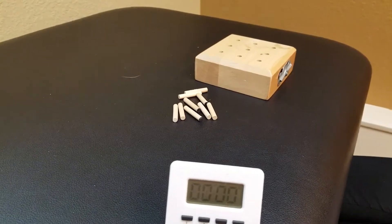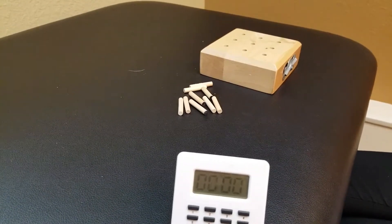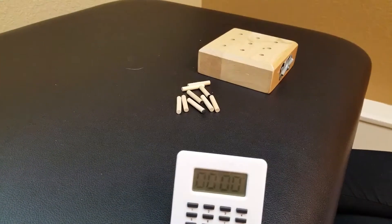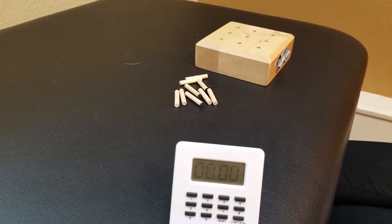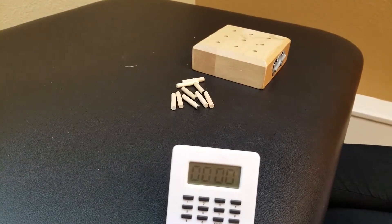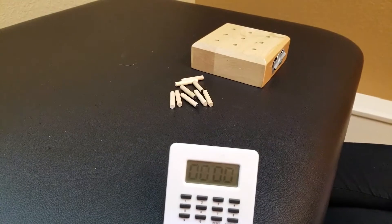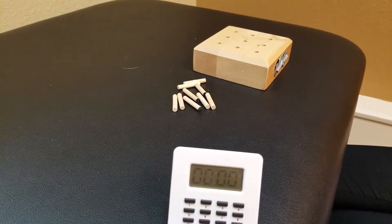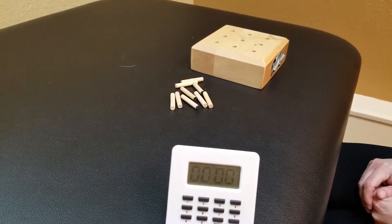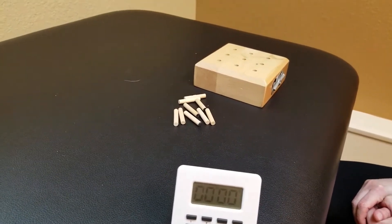Here we are getting ready to perform the nine-hole peg test, which you would use with patients who have impairments in fine motor coordination or dexterity. It involves the actual peg test itself and a timer. The patient is instructed to put the pegs in one at a time and then quickly remove them one at a time, and then the timer stops. The time is what you use for the score.